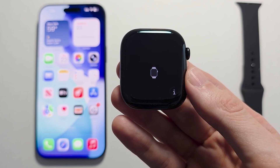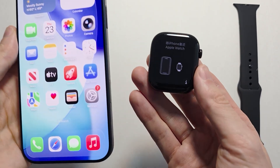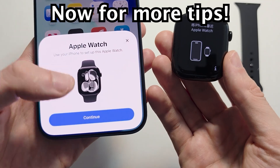Right here is the setup screen. Hold your watch close to your iPhone. A pop-up should show up, but if not, restart your iPhone. Press Continue.